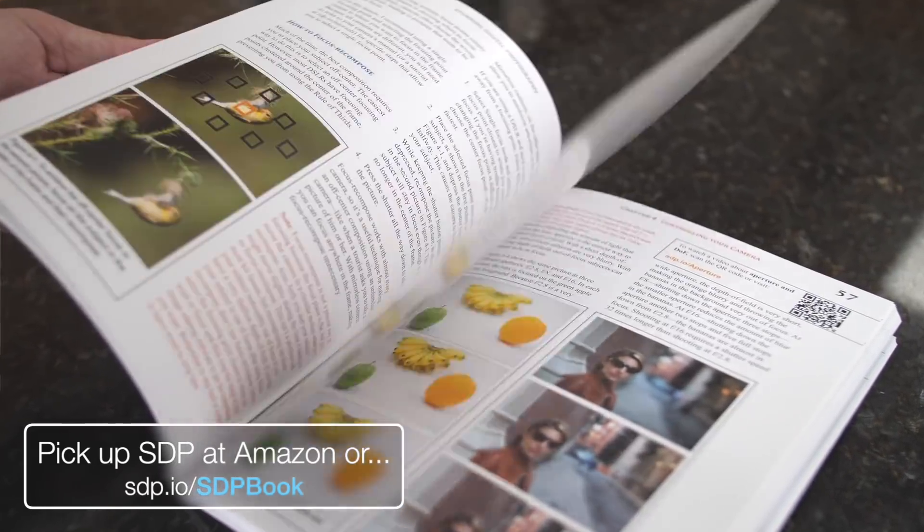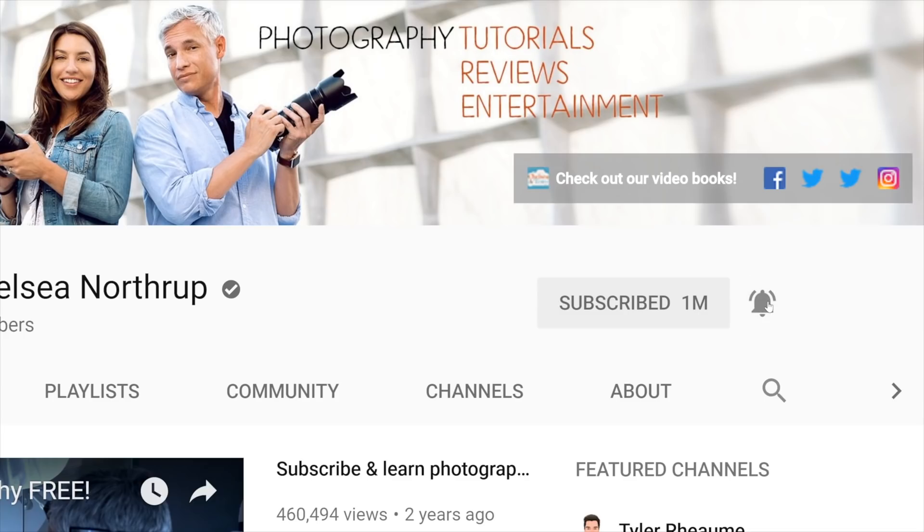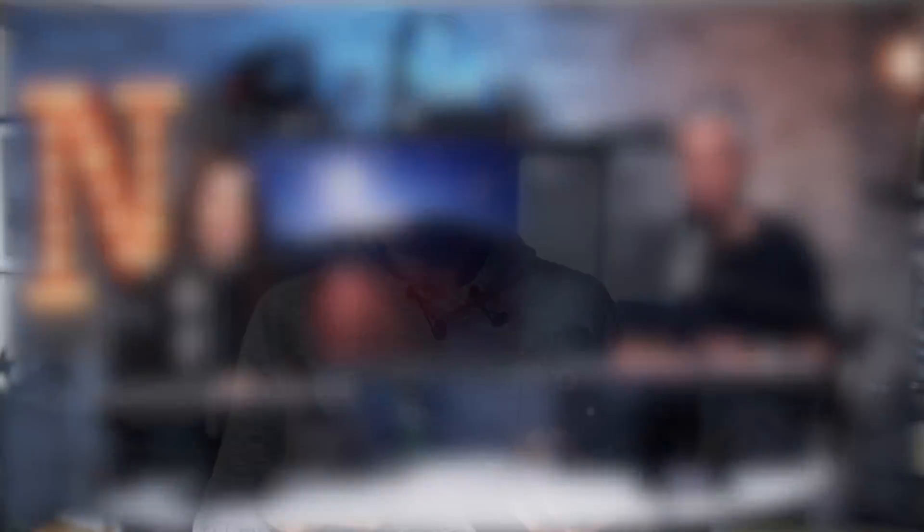If you want to actually learn photography, check out Stunning Digital Photography, the number one photography book in the world. Subscribe for free photography tutorials. Check us out live every Thursday at 5 o'clock where we will review your photos. Give us a like, and if you want to let me know how this firmware update is working for you, or if you have questions, write a comment down below.